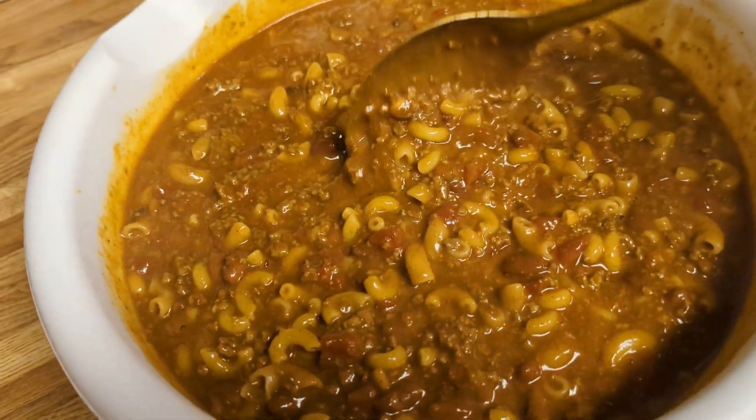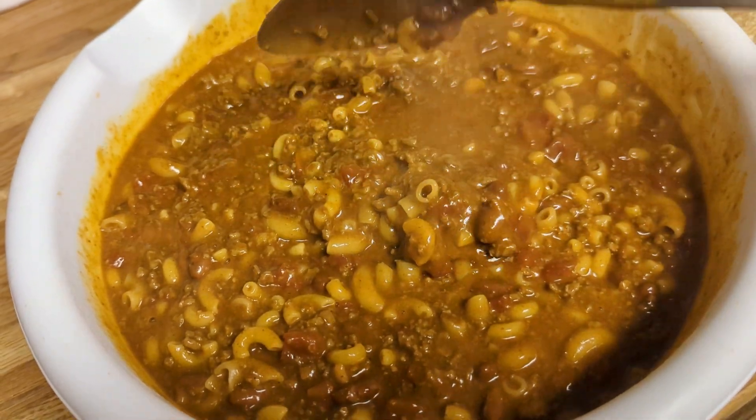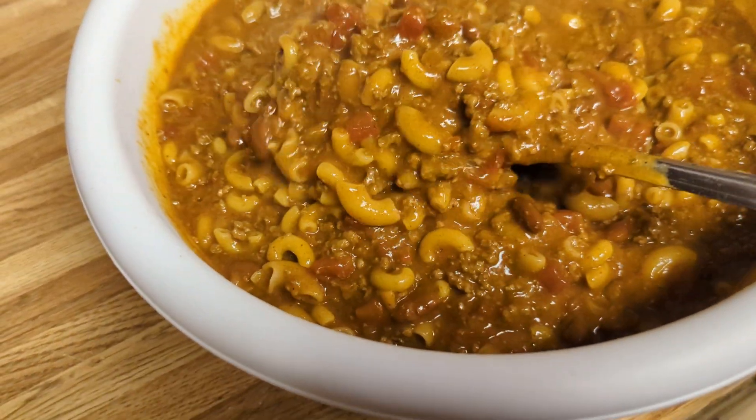Hey, thought I'd do a short video. This is what I made for Sunday lunch. It's just me and Albert. So I made homemade chili macaroni with cheese in it.